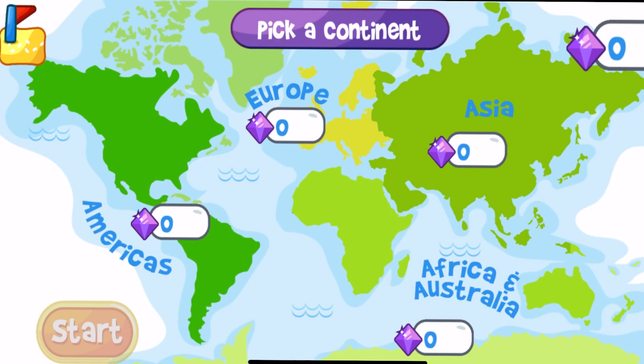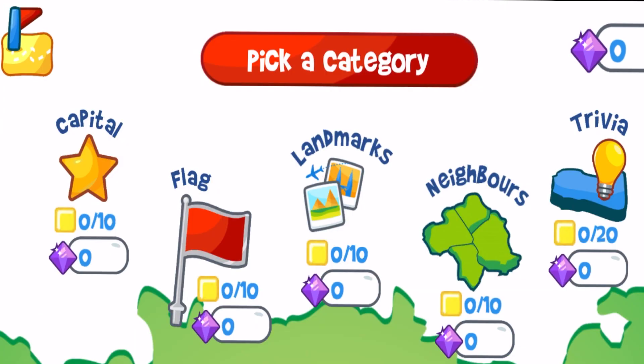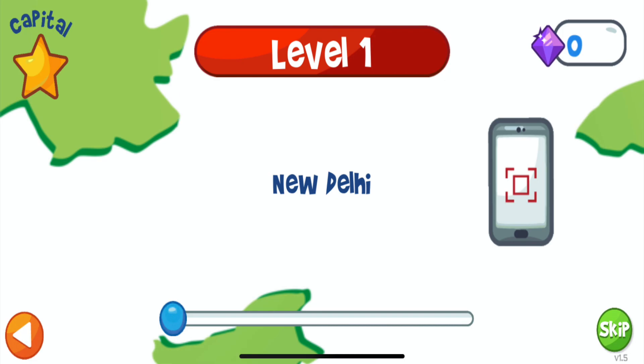In the second mode, the Master mode, you can pick a specific continent and test your knowledge of the capitals, flags, landmarks, neighbors, and answer trivia questions about countries in that continent.